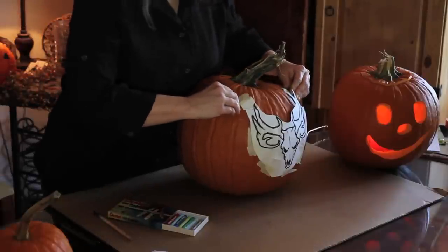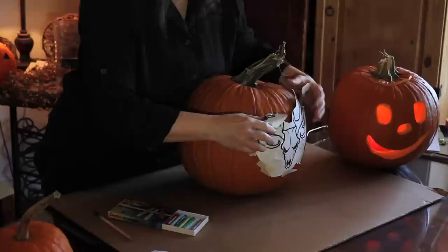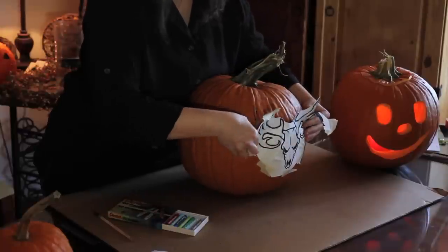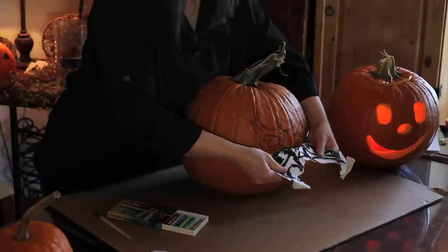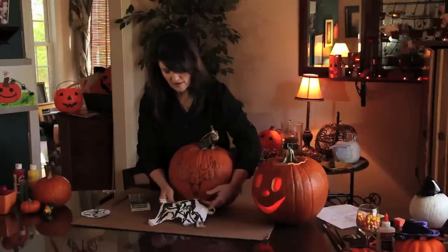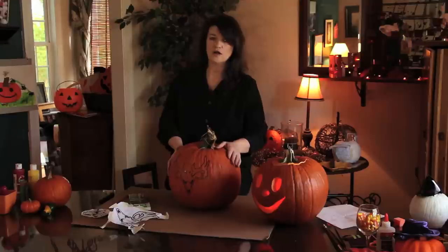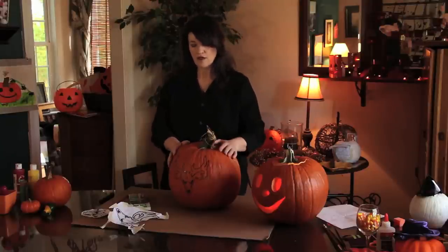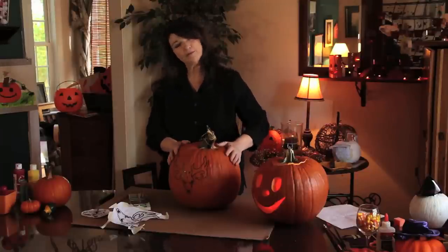Then when you take it off, you're going to see the image underneath. It's not going to be quite this dark because I've already done the last step on this one to speed up the video a little. But as you can see, I went over it with that and then finished up by going over it with a Sharpie permanent marker — and that's the final product: how to draw a deer skull on a pumpkin.